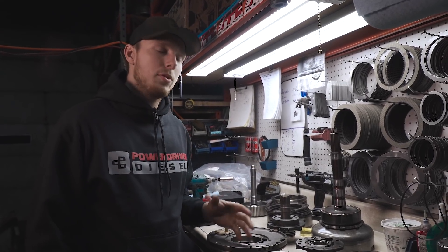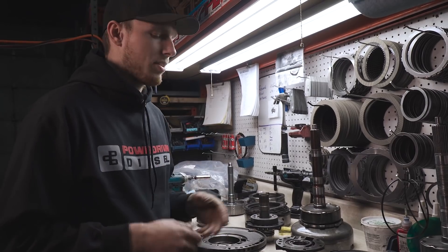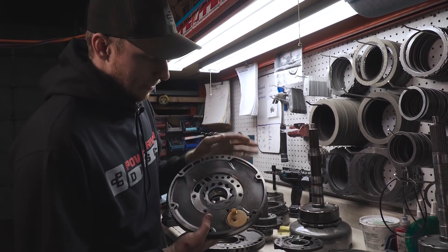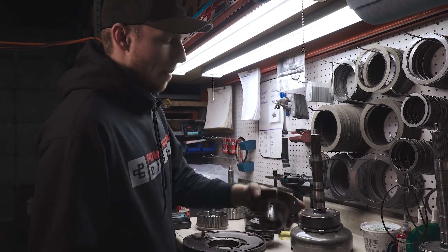First thing you've got to do when you swap an input shaft after breaking it is your pump. Because the input shaft goes through here, all the fragments go into your pump and you're going to probably chew it up. As you can see with mine, it's not looking the best — it's pretty frozen in there, it's got a lot of scarring and stuff on it.